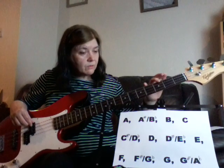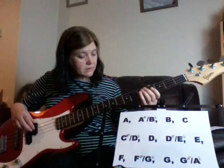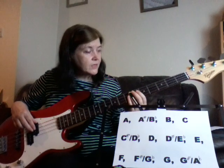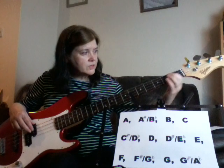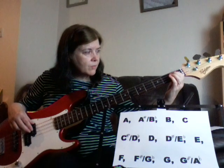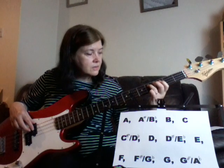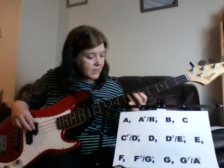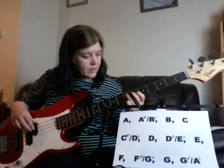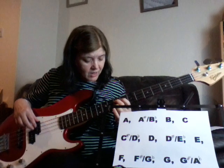Now, you can play it there. We've already seen that you've got G's on some of your other strings as well. Let's find it on the A string: open A, A sharp, B, C, C sharp, D, D sharp, E, F, F sharp, G.